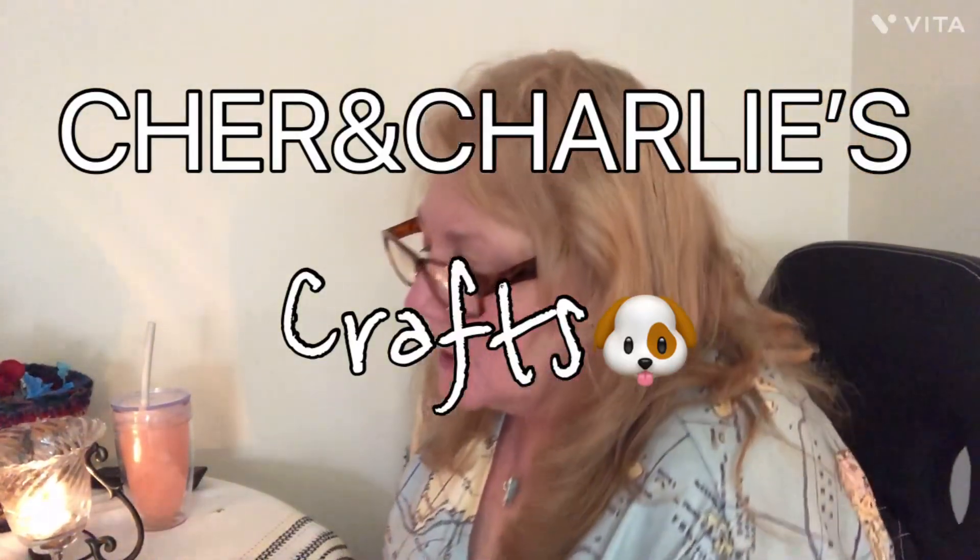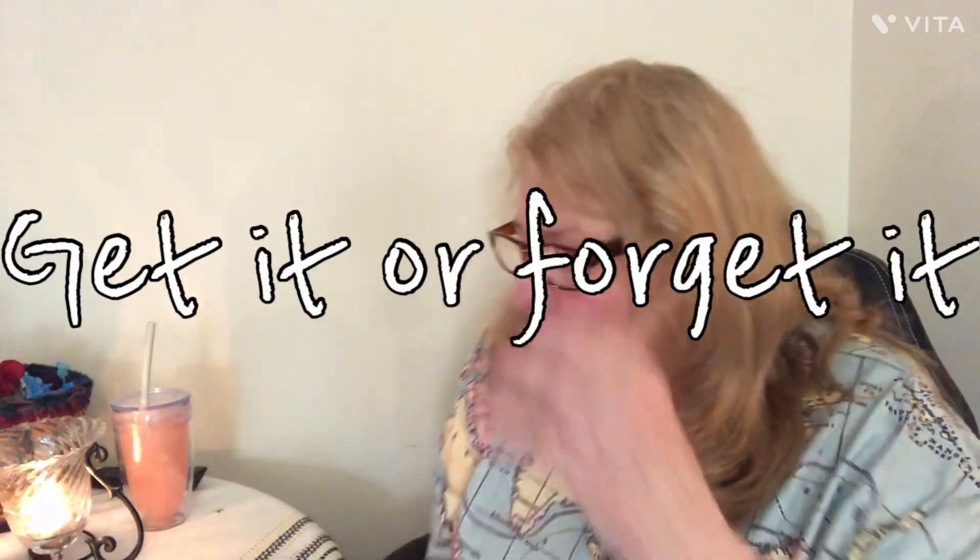Hey everyone, this is Cher from Cher and Charlie's Crafts. My baby Charlie's not here, but I'll go pick him up Wednesday. This video is kind of a 50/50 Temu and a little bit of Dollar Tree, because one of my very faithful subscribers said, 'Cher, do the Get It or Forget It videos.' I'm having trouble seeing, so I've got about 50 million pairs of glasses here.